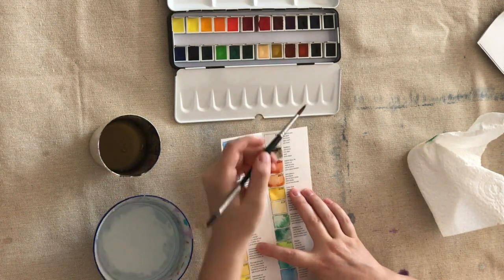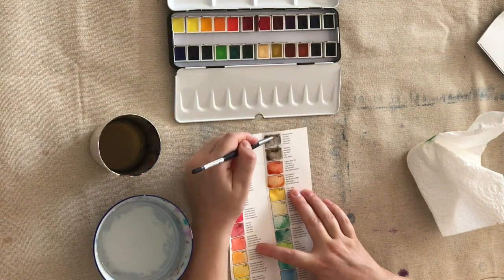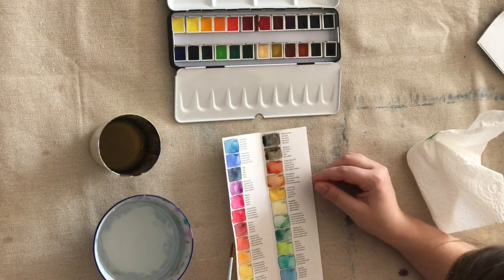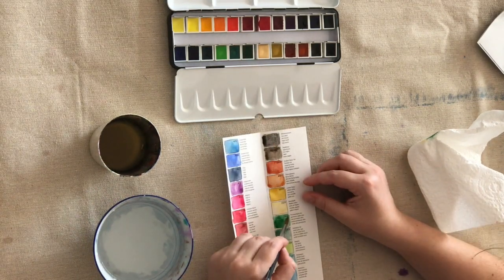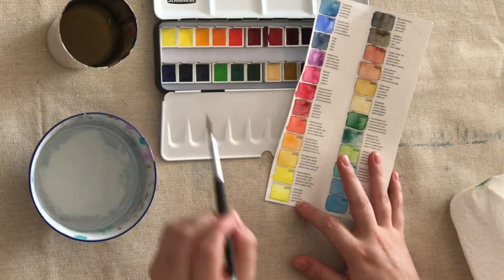These paints also have a great reputation for color and lightfastness, and you can see how color and lightfast each individual pan is by looking at the details available for it.